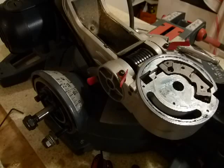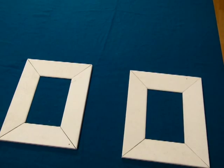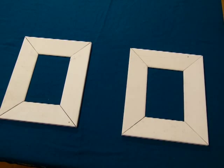First I want to show you — before we look at the saw — the cuts you can make with a compound miter saw and how you can verify the correctness of these settings.